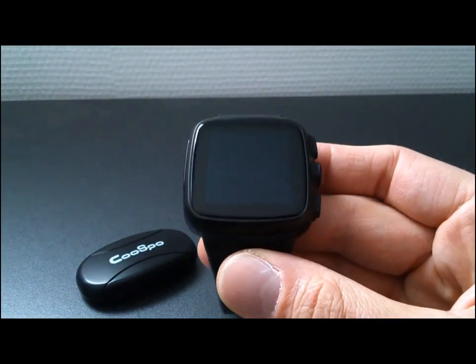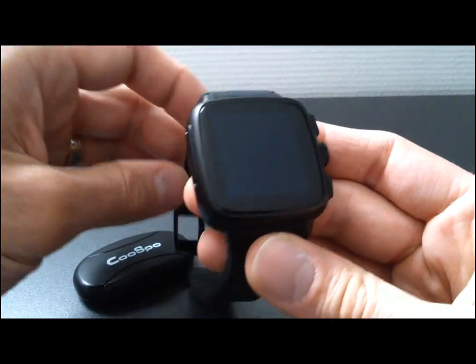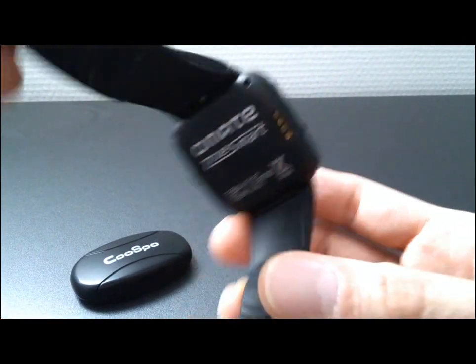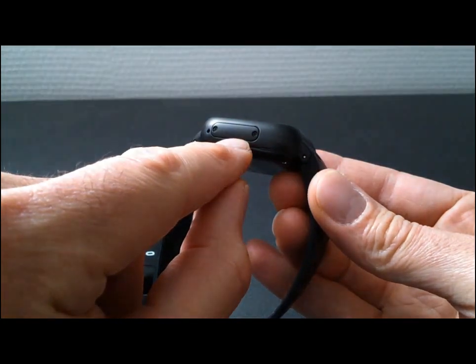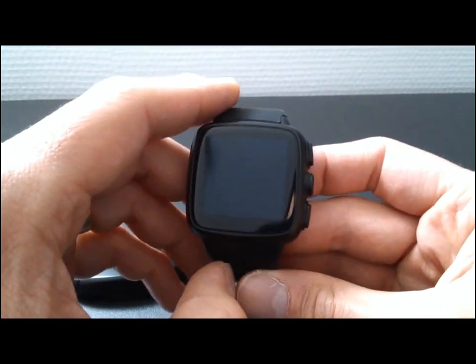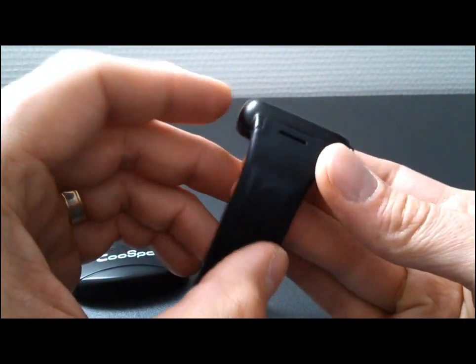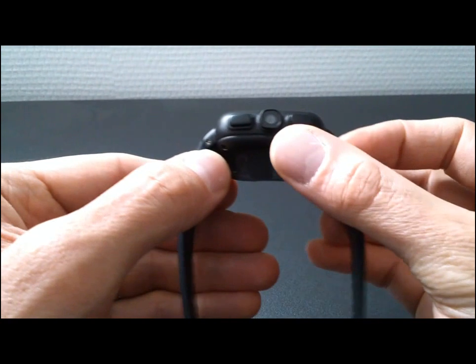Hello everybody. Today is a presentation of the O'MET TRUSMET smartwatch. This is an Android smartwatch with call function. You insert a SIM card here, and there is a speaker and microphone so you can make calls, receive messages, edit messages. There is a GPS function and a 5 megapixel camera.